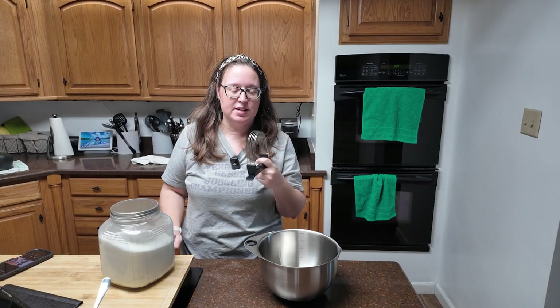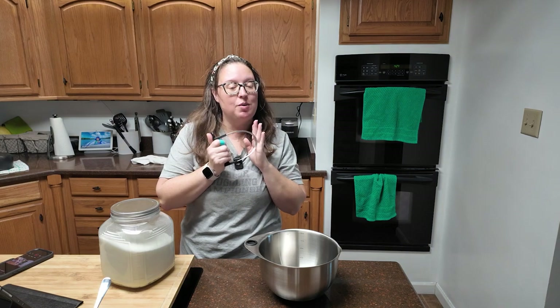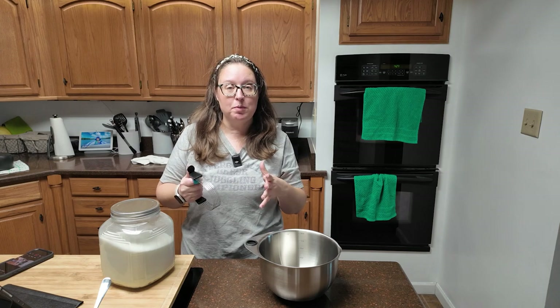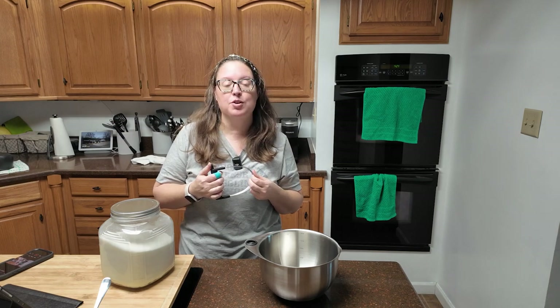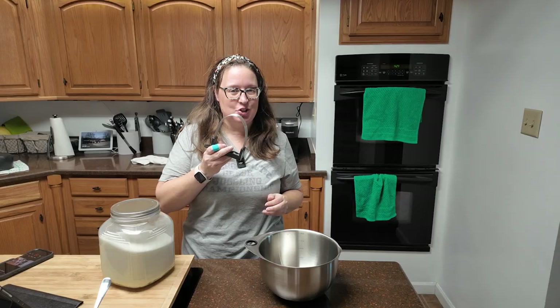You're going to need a pastry cutter for this. Make sure you have one of these because this is a pie crust — we're going to be working with cold butter. You're going to cube and dice your butter before mixing. A pastry cutter is going to make your life a lot easier and give your stand mixer a little more life as well.